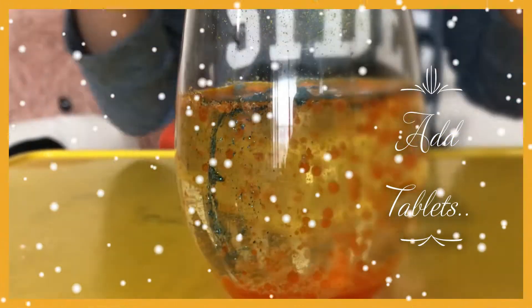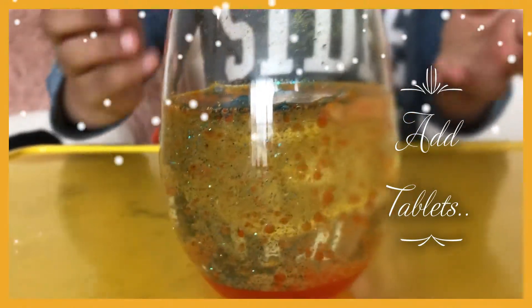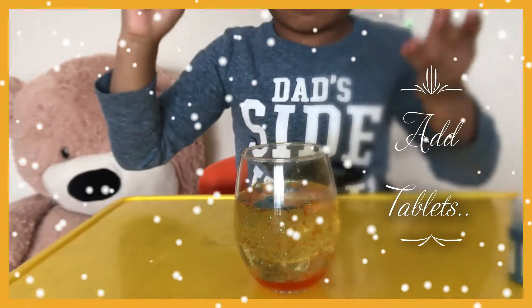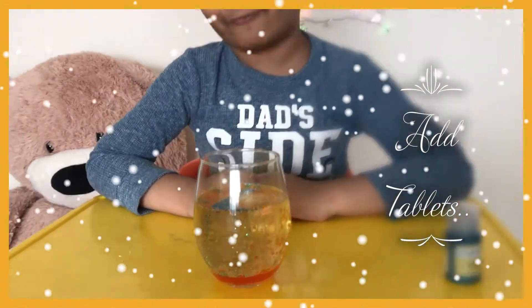See what happens — the bubbles on top are glittery. It's very colorful, right? And on top there are some shiny bubbles waiting for you.